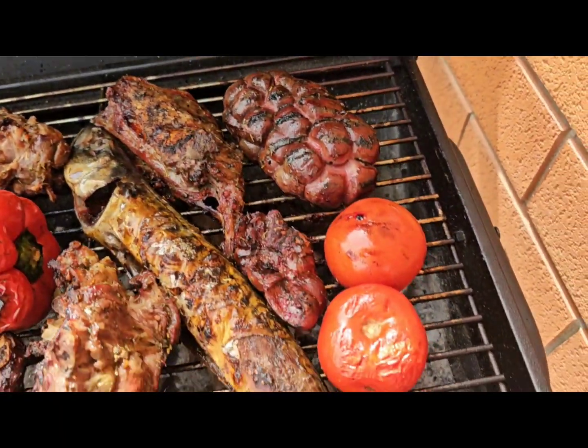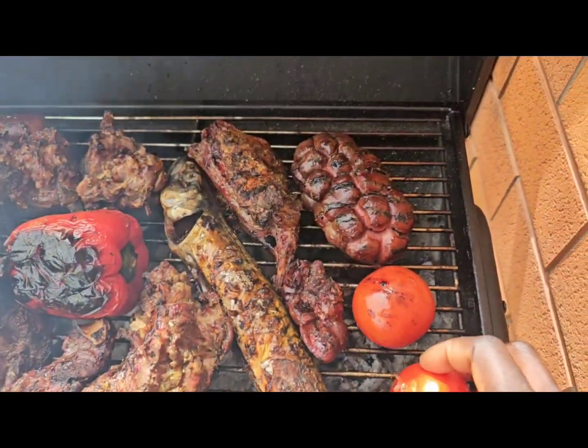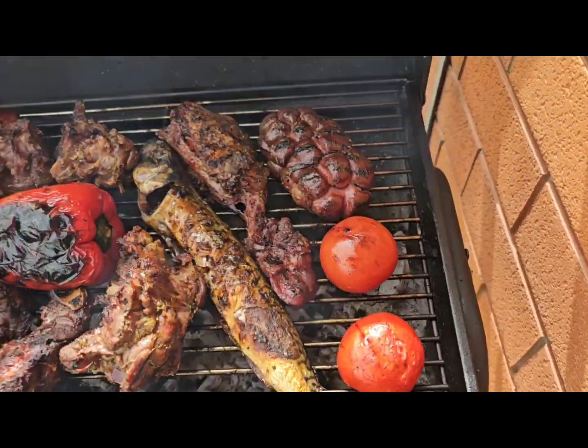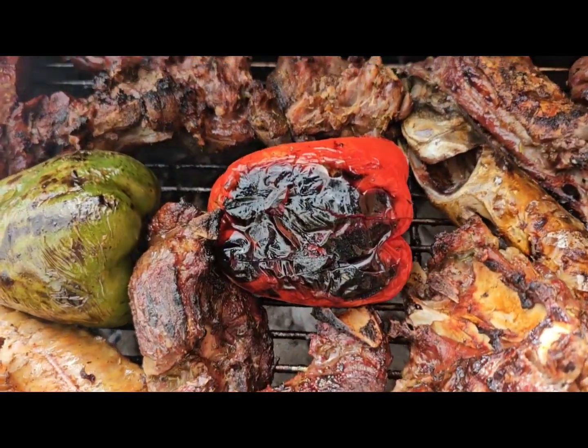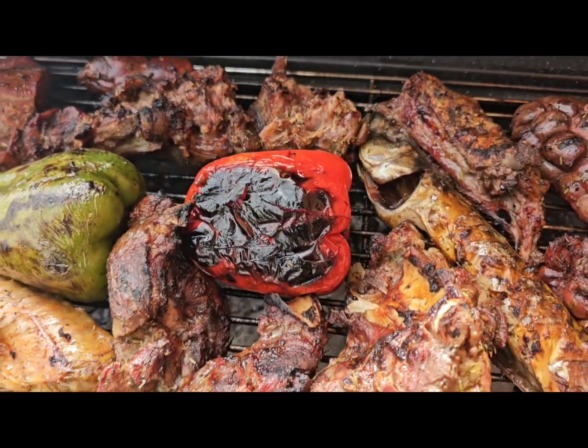So, we have taken some away. We have eaten some. That's the mood of Easter, you know? Look at my red pepper. Do you see it? And this is very, very, very delicious in this form.